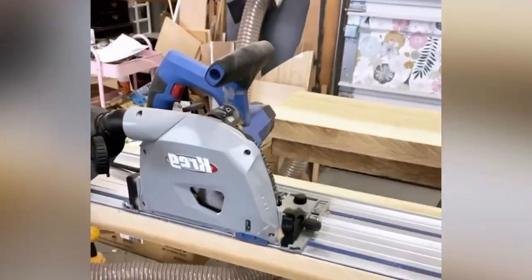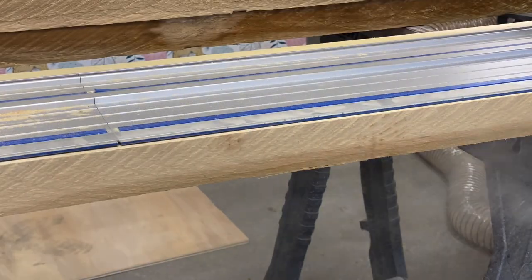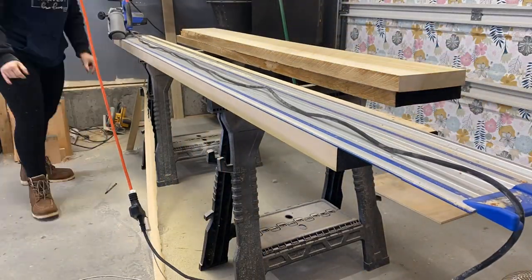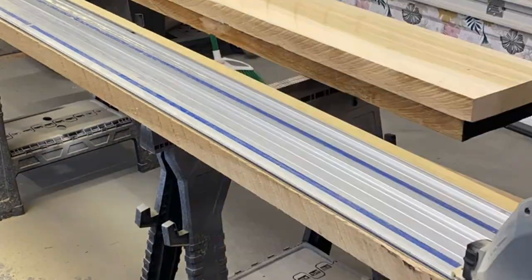Sometimes your lumberyard will plane and joint an edge for you for a small extra fee, which is great if you don't have the tools. I do have the tools, so I'm using the Kreg plunge saw to rip-joint the edge — it's a really rough edge and this will make it nice and smooth. This AccuCut system is one of my favorites; it really helps if you don't have a joiner to get a nice straight edge, and it's more budget-friendly than buying a large joiner while giving the same effect. I'm cutting all these rough stock pieces down to 9 and 3 quarter inches to wrap around the bottom part of the fireplace.